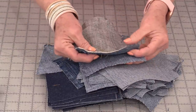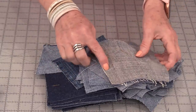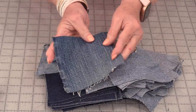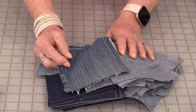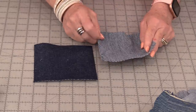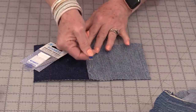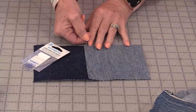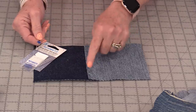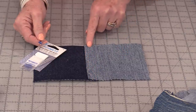Normally when we stitch things together we put right sides together, stitch our seam, and then press them open. For this I'm going to do a raw edge — so I'm going to overlap. I'll use the dark fabric so you can really see what I want to do. I want to take those squares and just overlap them, then with that twin needle stitch down the center. If you don't have a twin needle, you can use a zigzag or perhaps some of those decorative stitches on your machine.